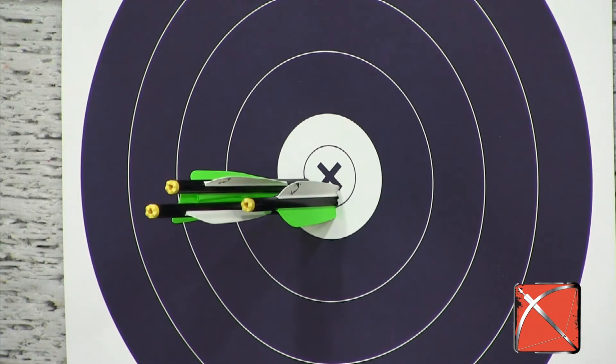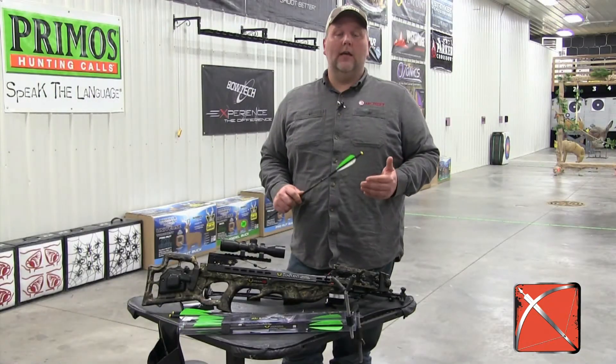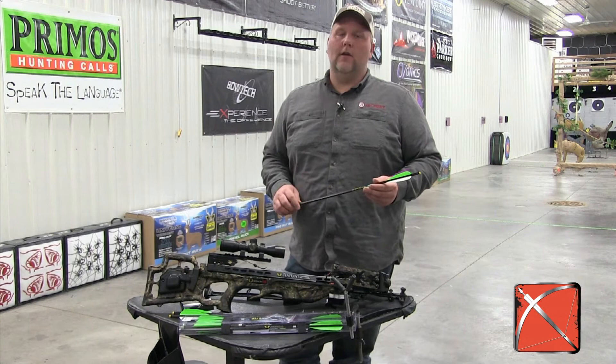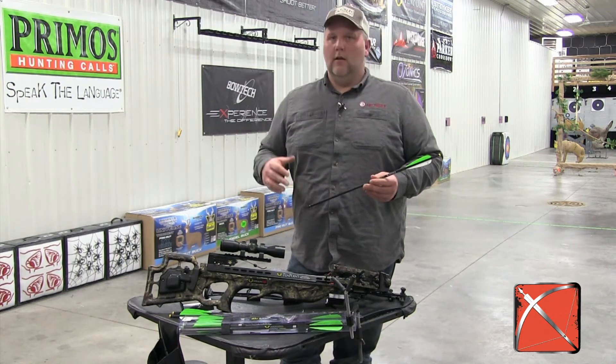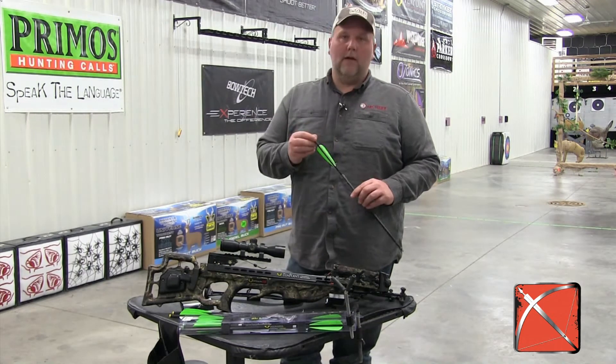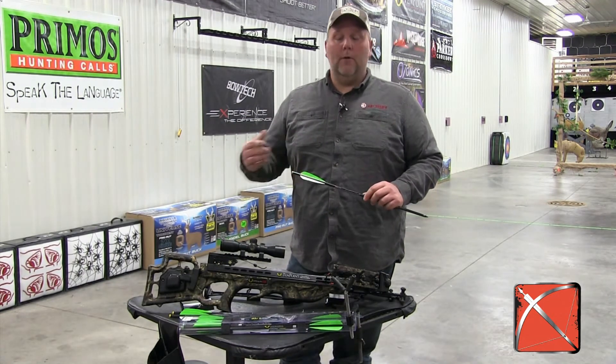It's going to include the 10-point Omni-Knock, which really helps with indexing issues. Usually when you have a crossbow problem, it comes down to how that arrow is indexed. A lot of times you get what's called a partial dry fire. This Omni-Knock really does a nice job of helping prevent that.